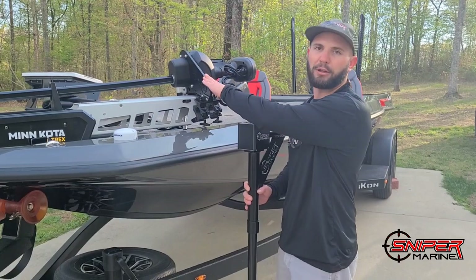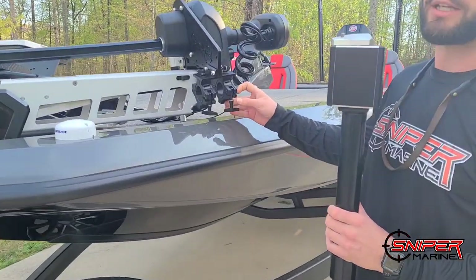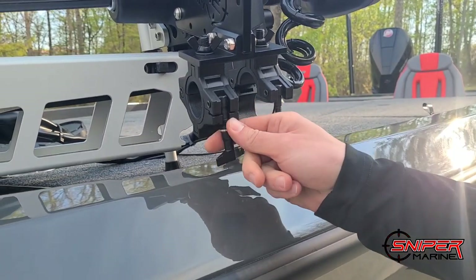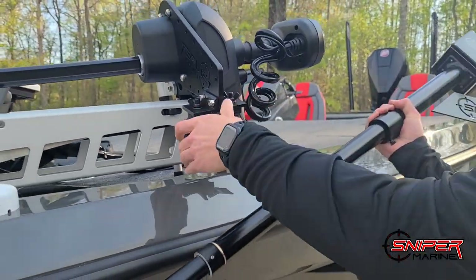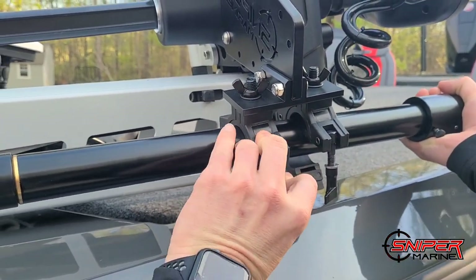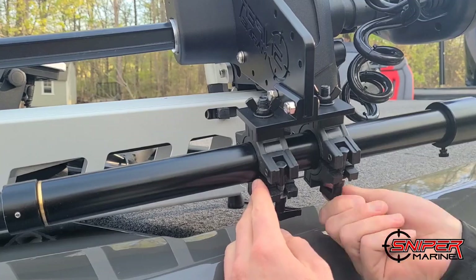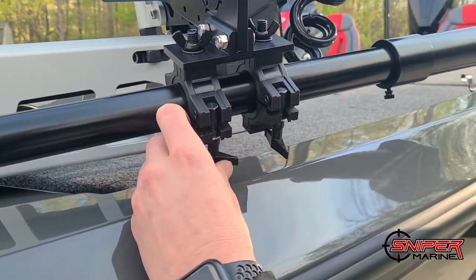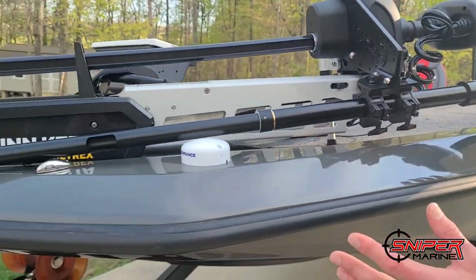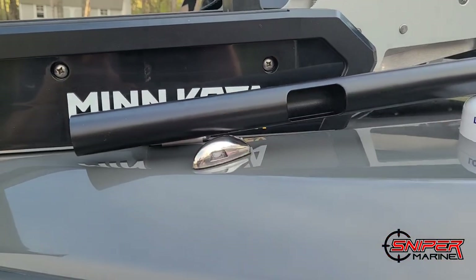Now that we have our mount installed on the Ultrex, we're going to add the sniper pole to it. Our mounts come with a quick release clamp — you simply unscrew your T's, the clamp will open, slide it to the side, and to install the sniper pole simply slide it up and use your clamps. Now that we have the pole installed and we're looking at the full picture of how this setup is going, we can see that we have clearance issues both on the launch unit and on our nav light.